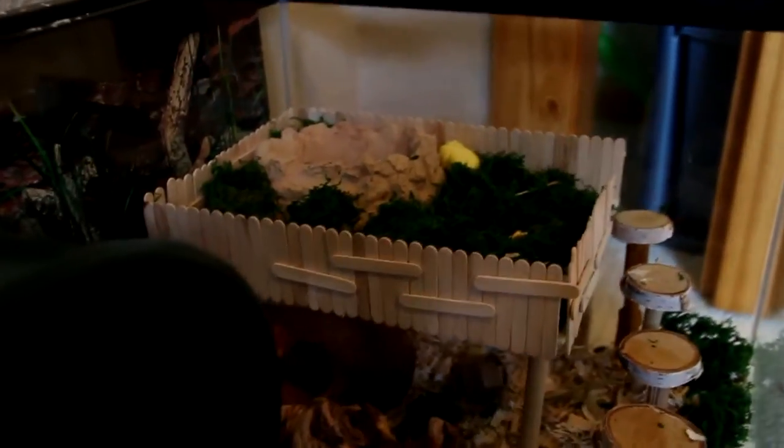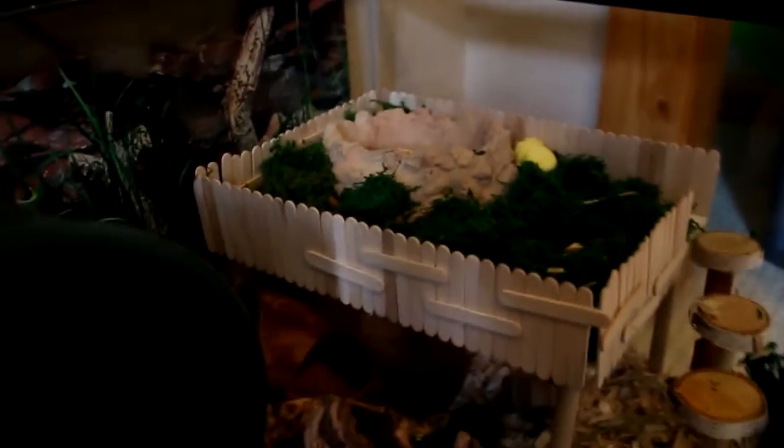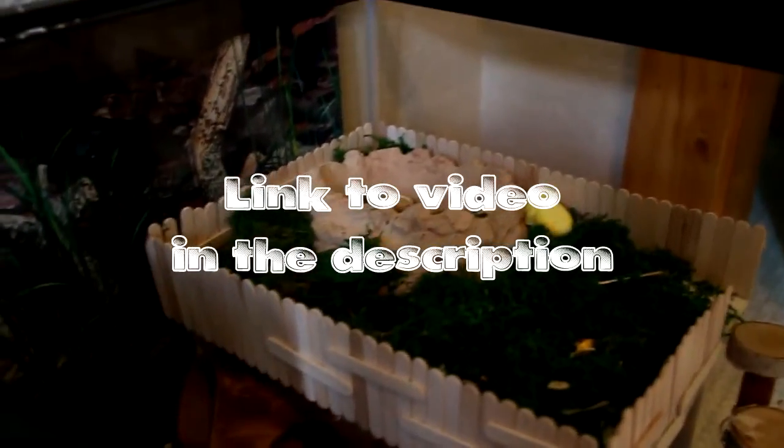Starting on this side, he has his DIY second level platform that I made, and I will be making a video on how I made this.